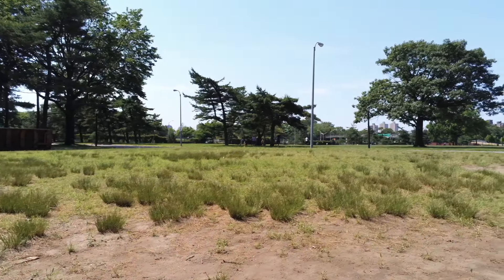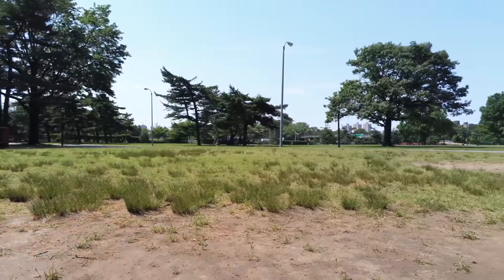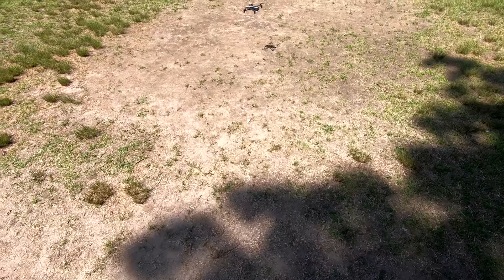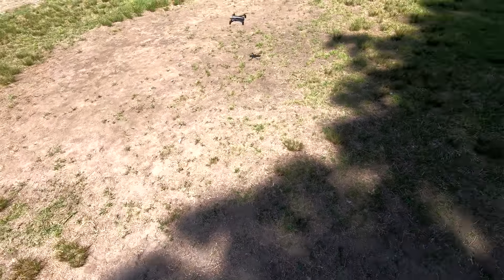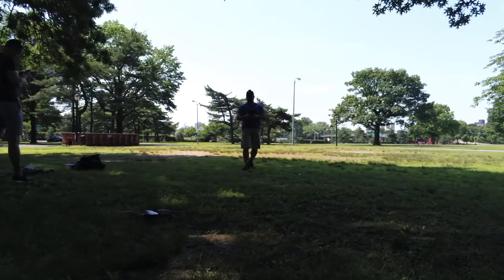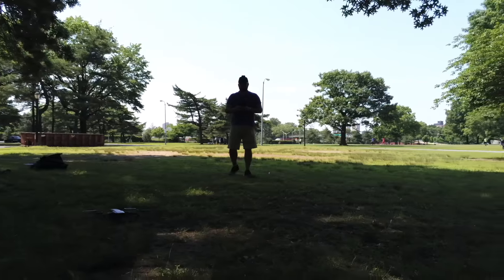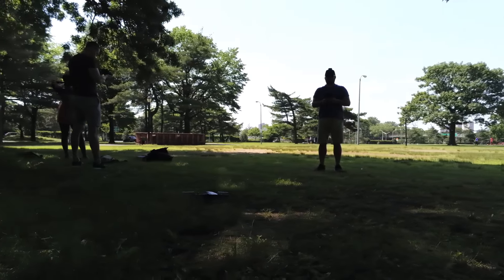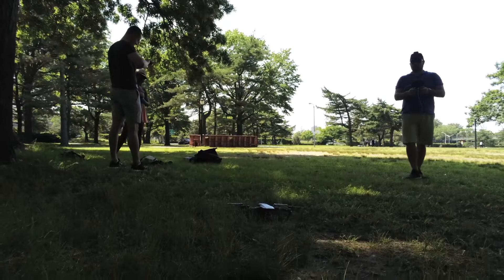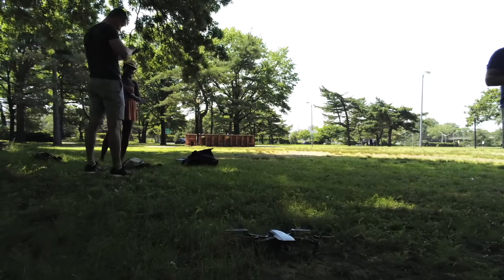Isn't it silent? I'm going to approach the Mavic Pro. Hello, friend. How are you today?